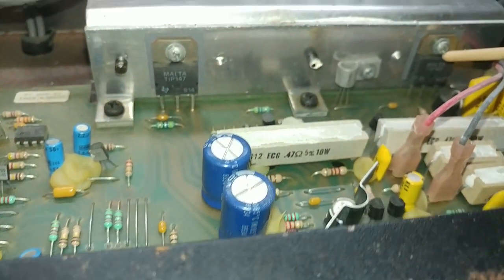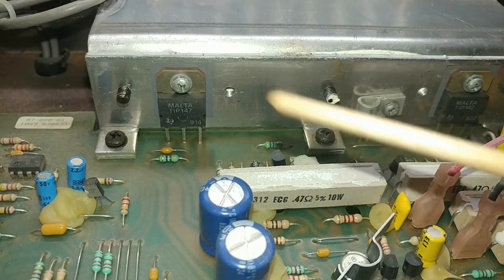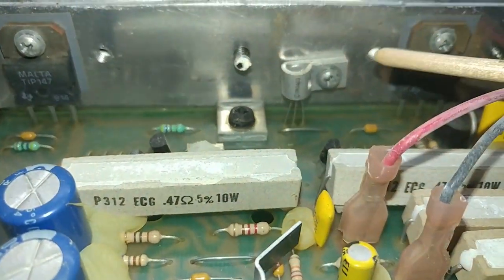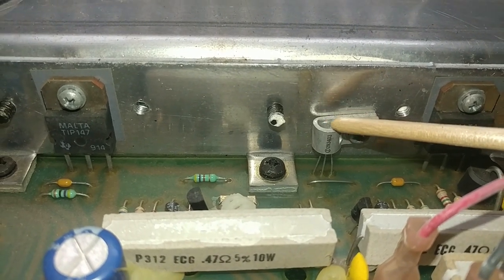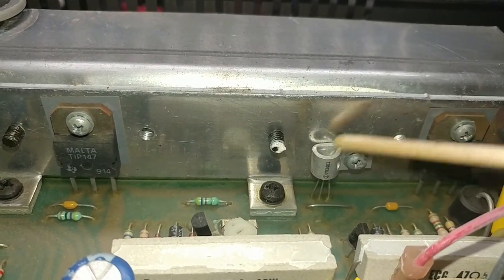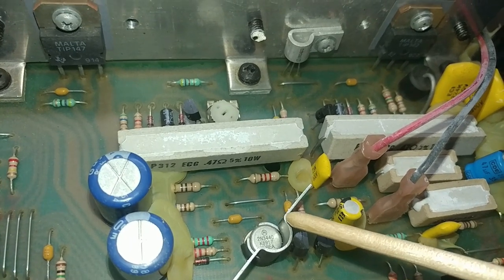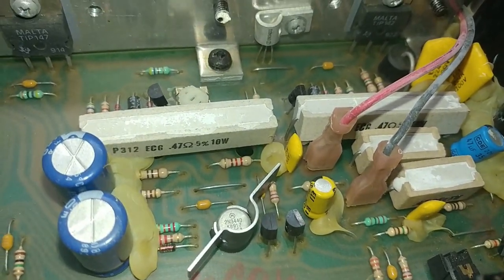On the board I can see a TIP147 and TIP142 — both power Darlington transistors. The TIP147 is PNP and the TIP142 is NPN. There's also a 2N3403 NPN encased in a potted metal casing — I assume it generates quite a bit of heat. And looking further on the board there's a 2N3440 NPN transistor also in a metal can, again presumably to dissipate heat.